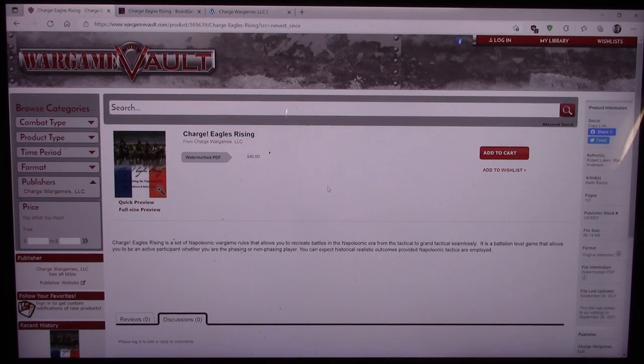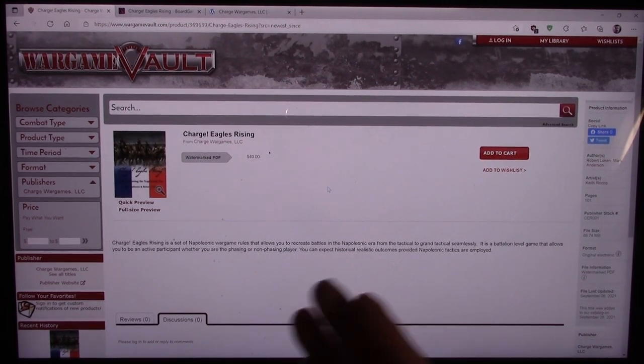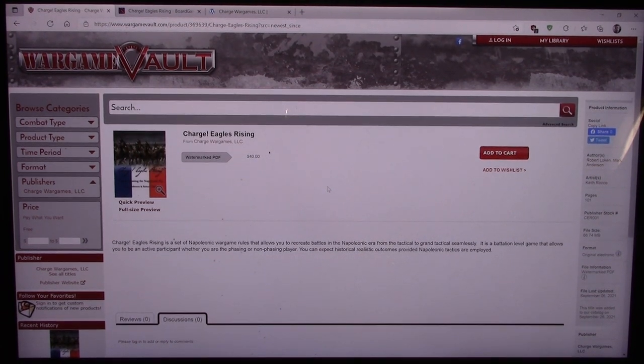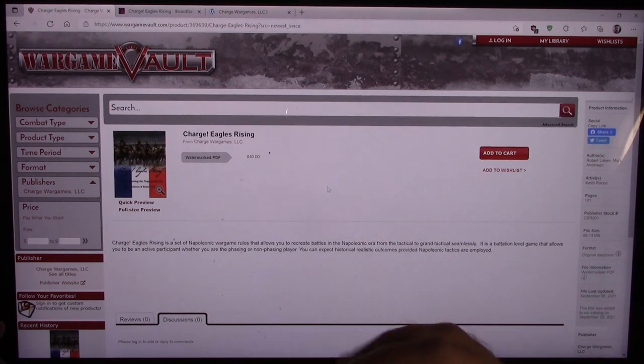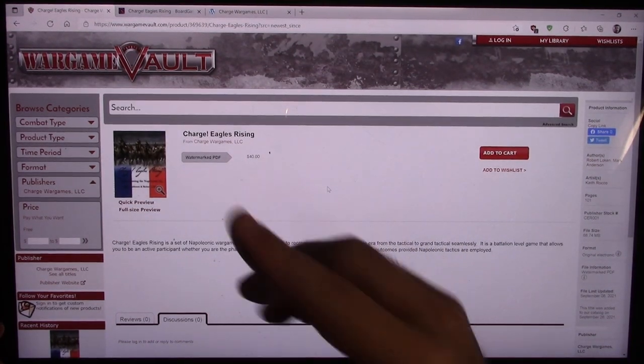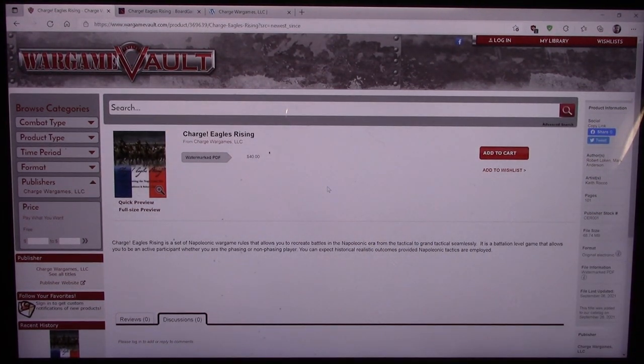I do like Napoleonics, but I just don't have a lot of them. I have a buddy who does, so I'm still intrigued and like to play Napoleonics. Let's take a look here — first of all, it says $40. That was the first thing that caught my attention.